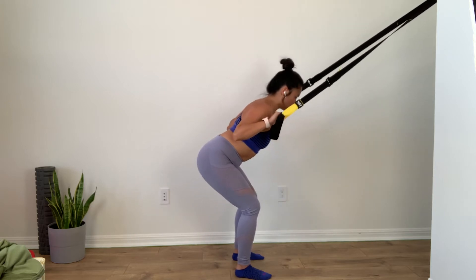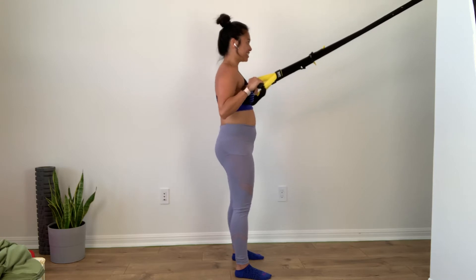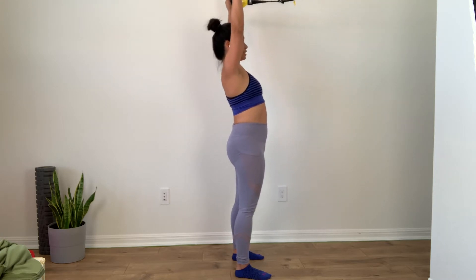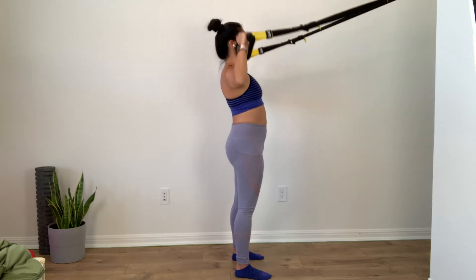Hold it there. Pinch those armpits — four, three, two, and one. Come all the way up to standing. Reach it up, flare your chest, you can extend a little bit. Keep tension. And then slowly bring it down.